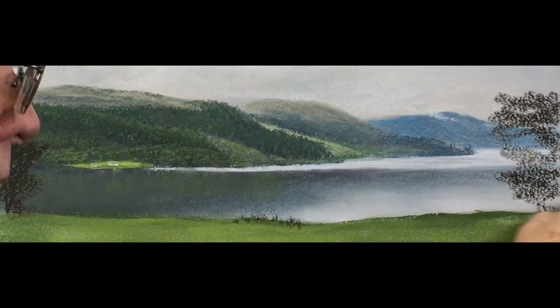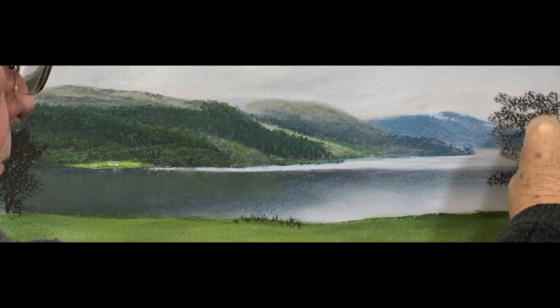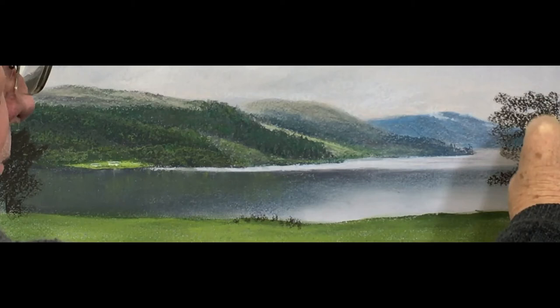So the tree on the left is going to have quite a lot of highlight in it, whereas the one I'm working on now is almost on the shadow side of the tree, and with the result the highlights that we're going to place on this right-hand tree will be a lot more subdued.